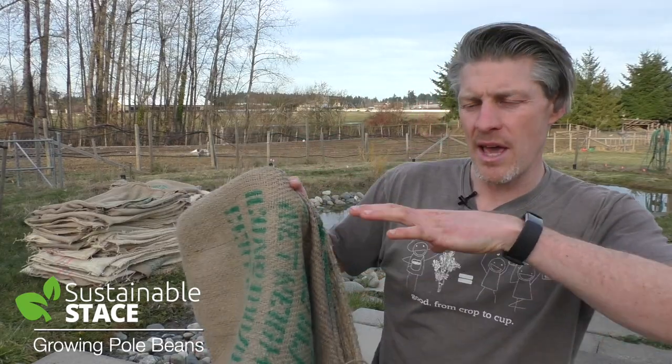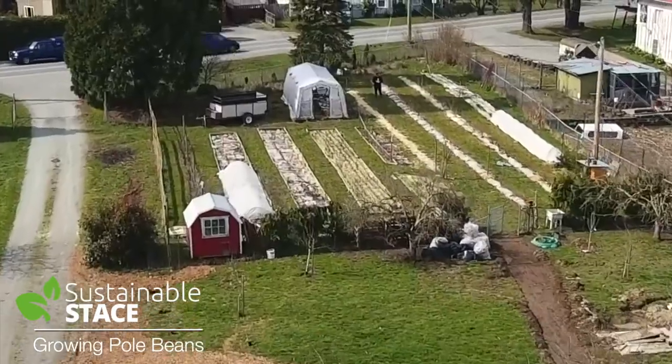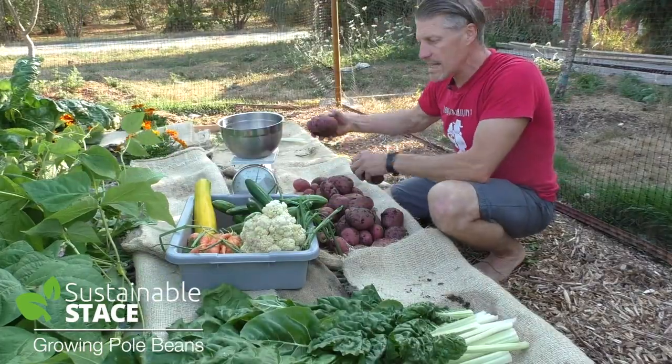I'm Stacey Tapes. For me, healthy food and sustainability are totally connected. You can grow it yourself. Nature is generous.